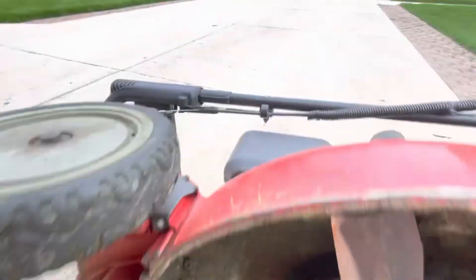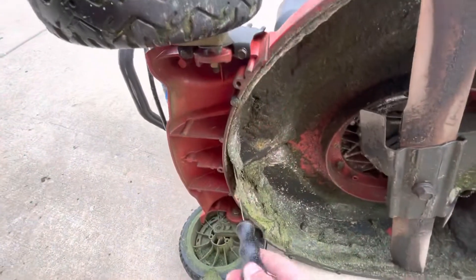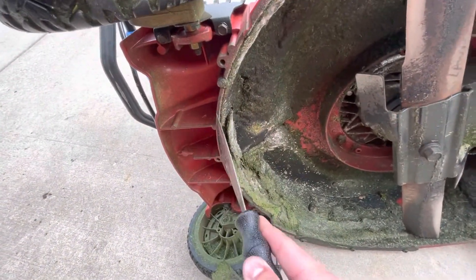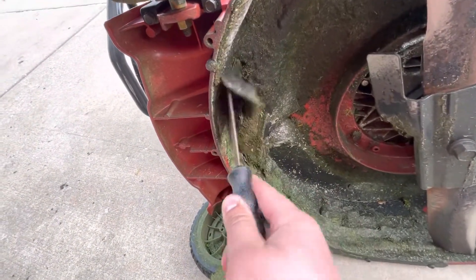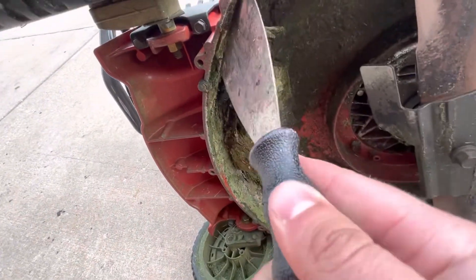The best thing to do is when you tip them, you want the air filter to be up, not down, so you don't fill it up with gas and oil and everything. And you just get in here and slice off a piece of a grass pie.